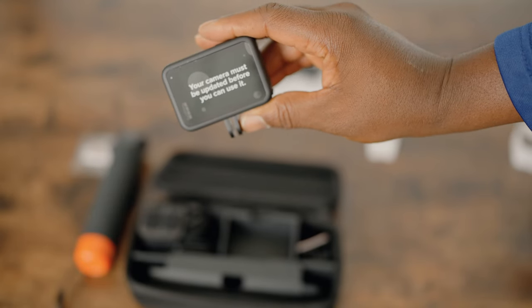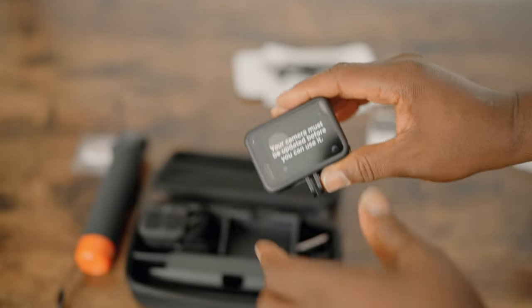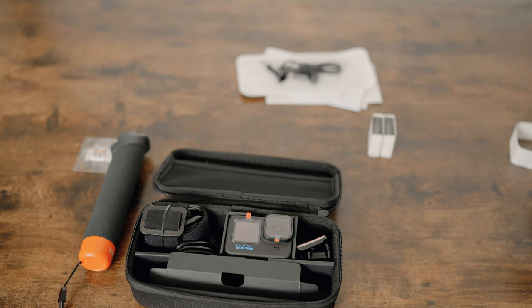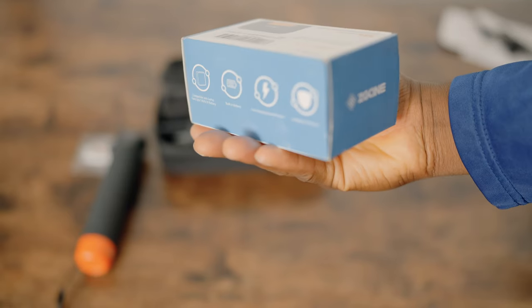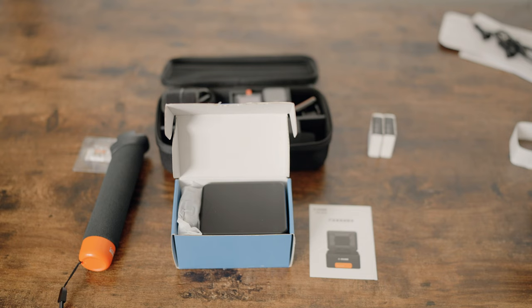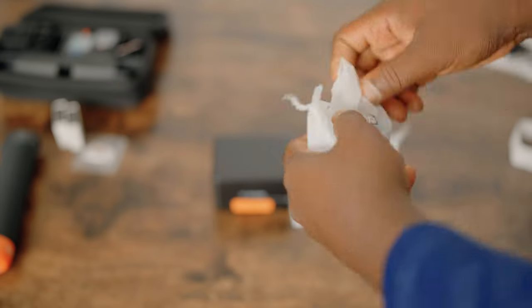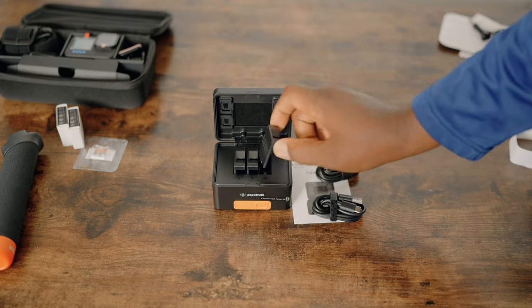We'll need to charge the battery first. Two batteries come with the GoPro. That brings me to my first accessory — a CG Cine triple battery charger, which I think may be a collaboration with Ulanzi. It's a very good device that charges three GoPro Hero 9, 10, and 11 batteries simultaneously, and it comes with its own USB-C to USB-C and USB-C to USB-A cables.